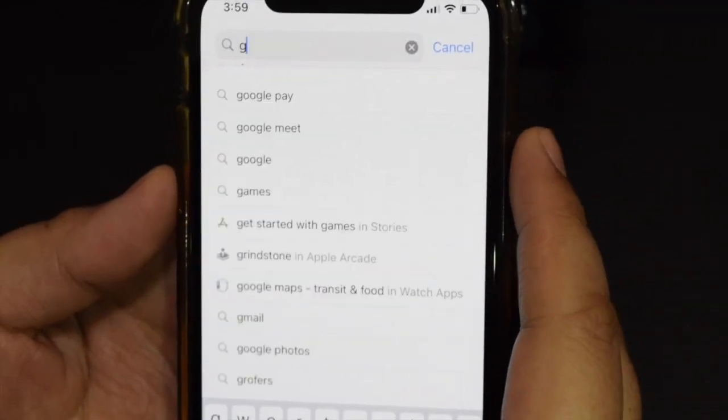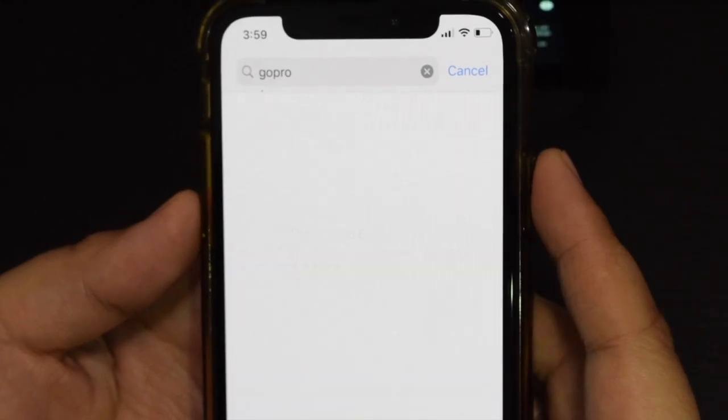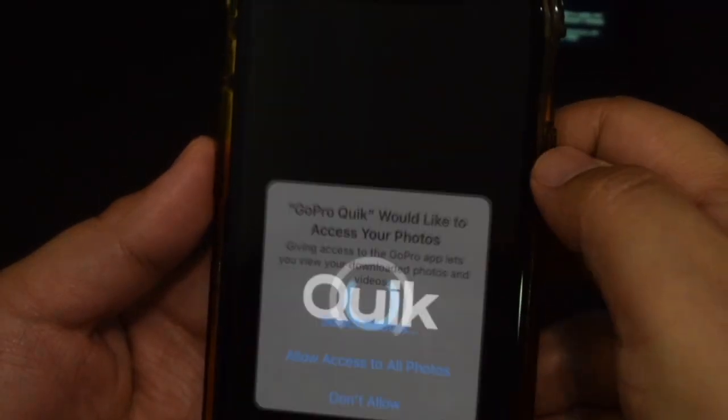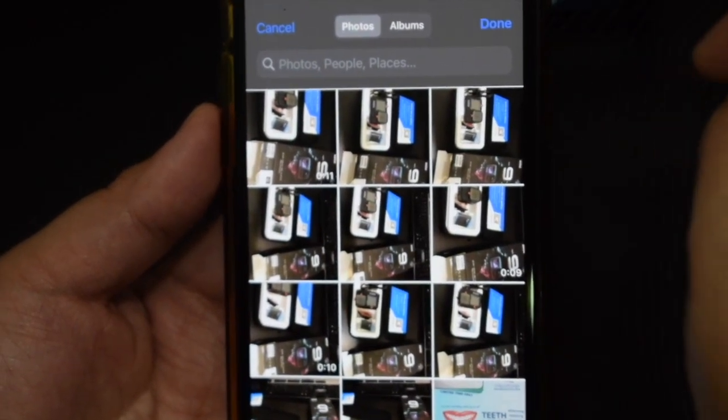So guys, search nyo lang yung GoPro sa Apple Store or sa Google Play and makikita nyo yung Quick Video Editor. So download it and you can access your camera.